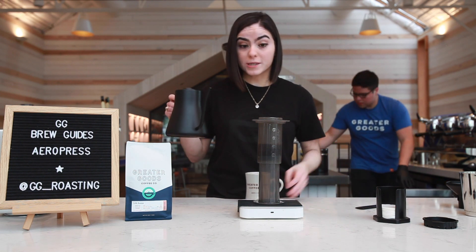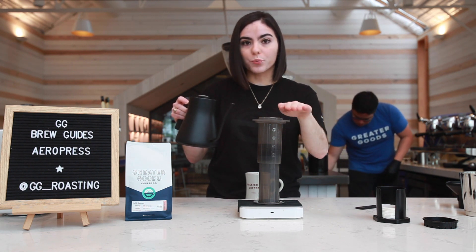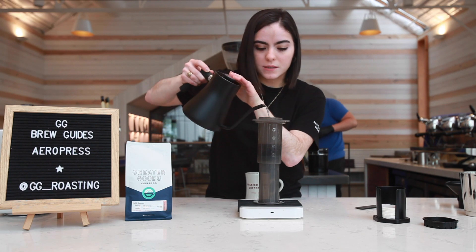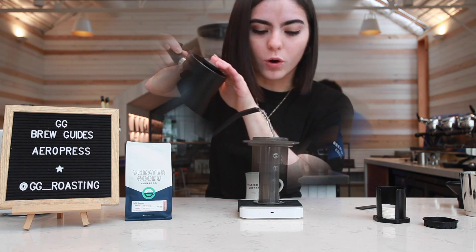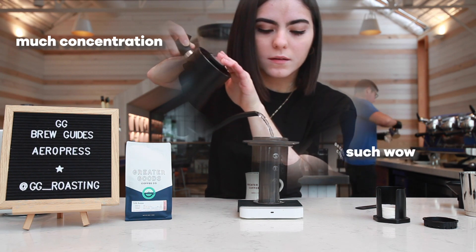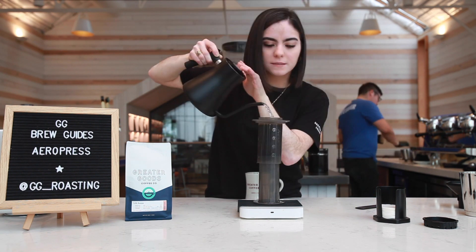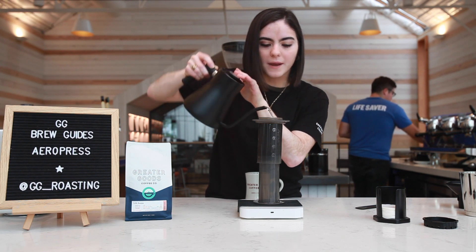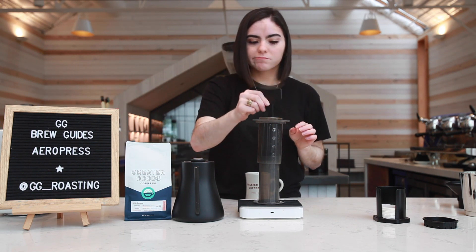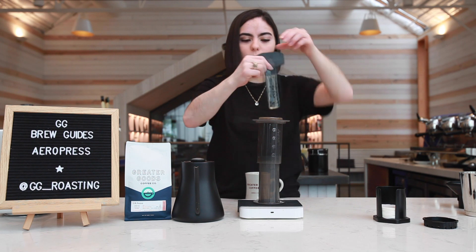After 40 seconds, you're gonna pour water up to the rim, or roughly 260 grams. Pour at a solid pace. Once we've done that, grab the stir stick and just agitate it a couple of times — give it a little stir, a little whirl.